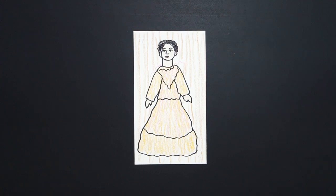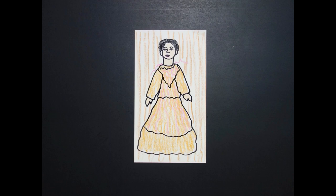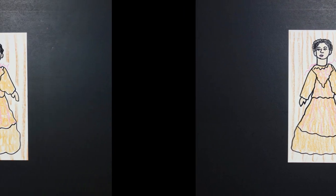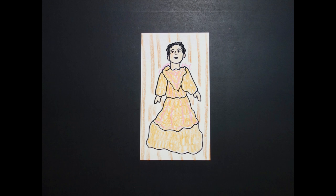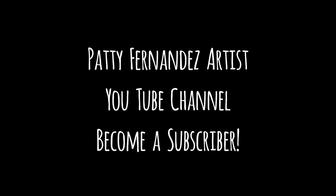Let's see what this looks like all colored in. This is Patty Reed's doll from the Donner Party. It is on display at Sutter's Fork State Historical Park Museum in Sacramento, California. You can Google it and look at the picture. Bye-bye! See you!